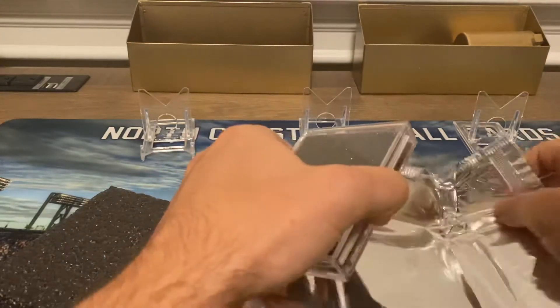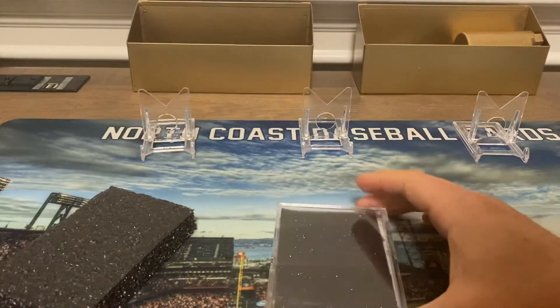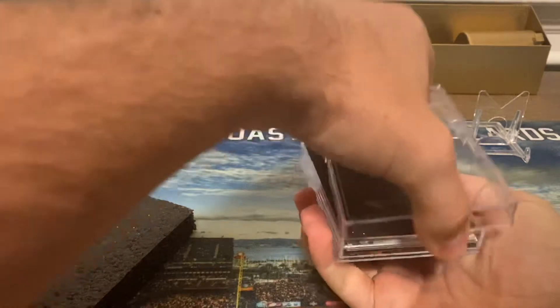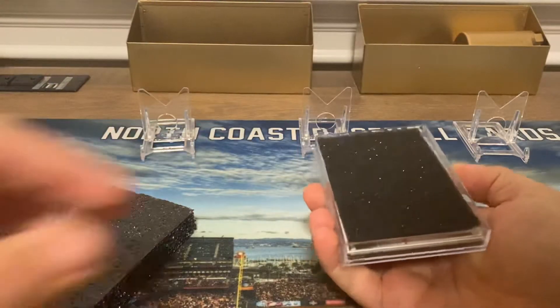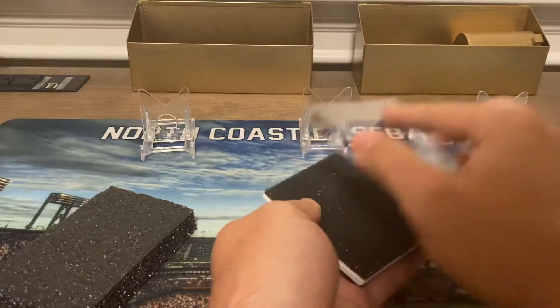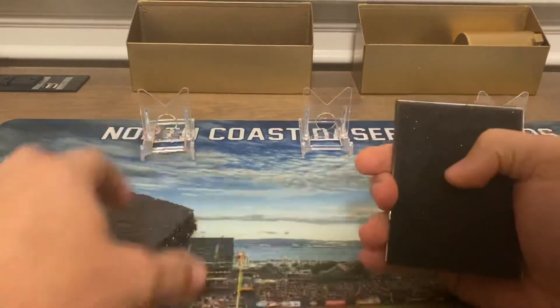All right, now I'll come in on this case. Last time I checked, the Dodgers were winning. Just taking a little break to open some cards. So we'll do this very slowly. All right, let's see who we got.